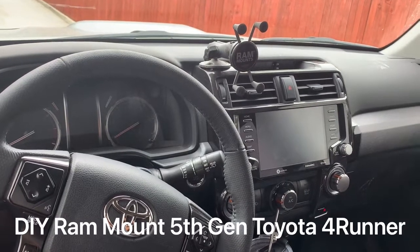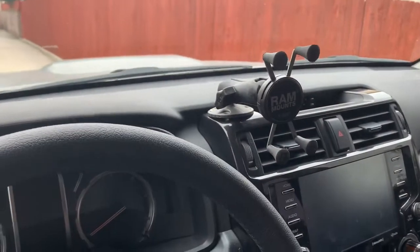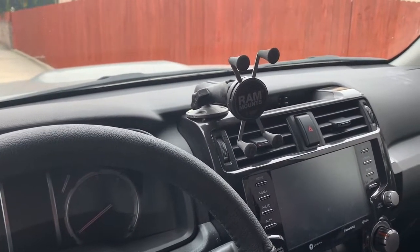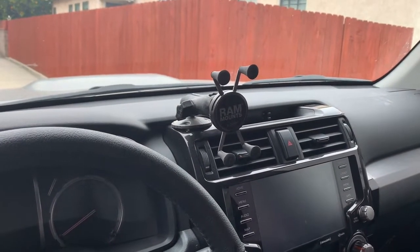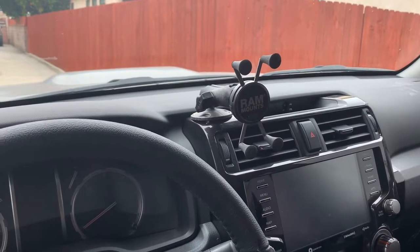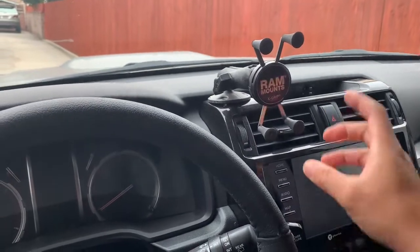Wanted to do a review on a phone mount that's been helping me out for a while. I've had a difficult time finding a phone mount that is able to hold my phone on trails — shaking, vibrating, and falling off seems to happen when you get over bigger boulders and things like that.